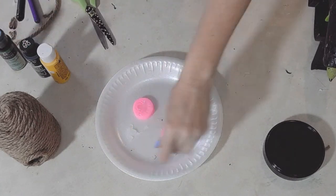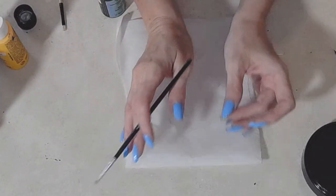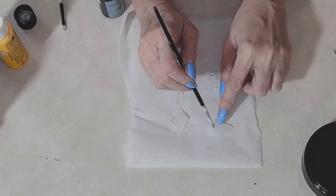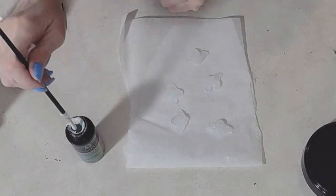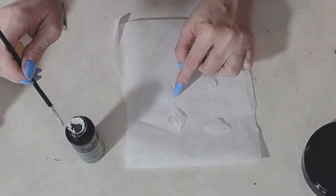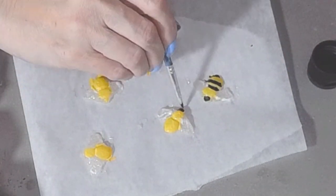Now I'm going to paint — first the wings, using Dragonfly paint from Folk Art. It's a beautiful iridescent paint with a little bit of sparkle, which I think bees might have on their wings. I'll link it below. Then with Apple Barrel paint in black and yellow I'm painting in my little bumblebees.